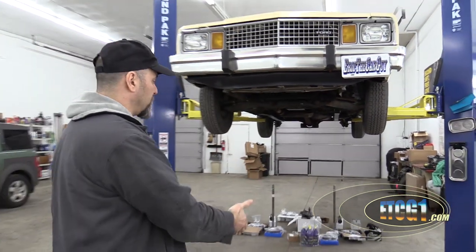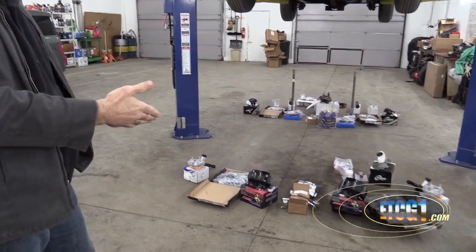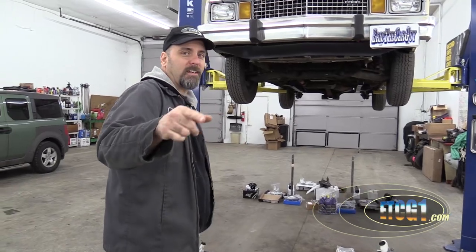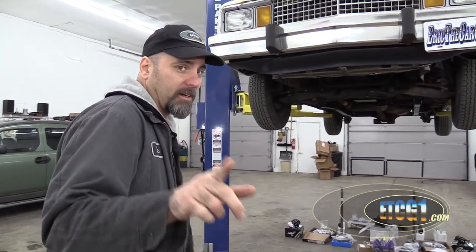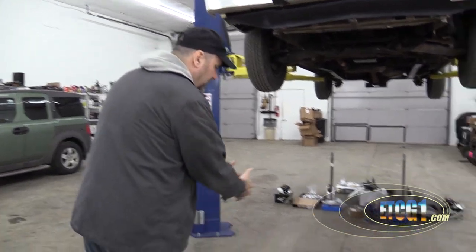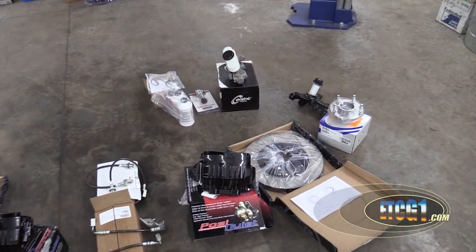Greetings viewers, Eric the Car Guy, also known as ETCG1 on this channel. Hey, if it's your birthday, happy birthday. Well, it's the Fairmont's birthday because the Fairmont got a bunch of stuff that came in the mail today, and I have definitely spent some serious money. This is the first ETCG1 video that cameraman Brian is shooting, just for a little bit of trivia. But before me I have a ton of stuff for the Fairmont, and I thought I would give you an update.